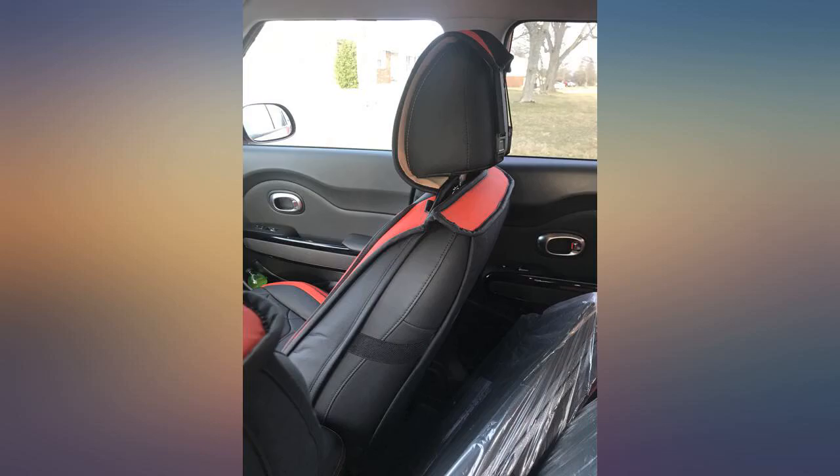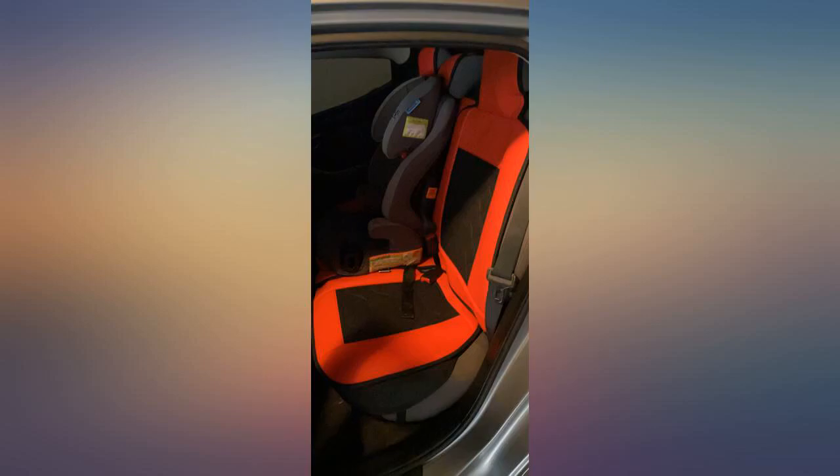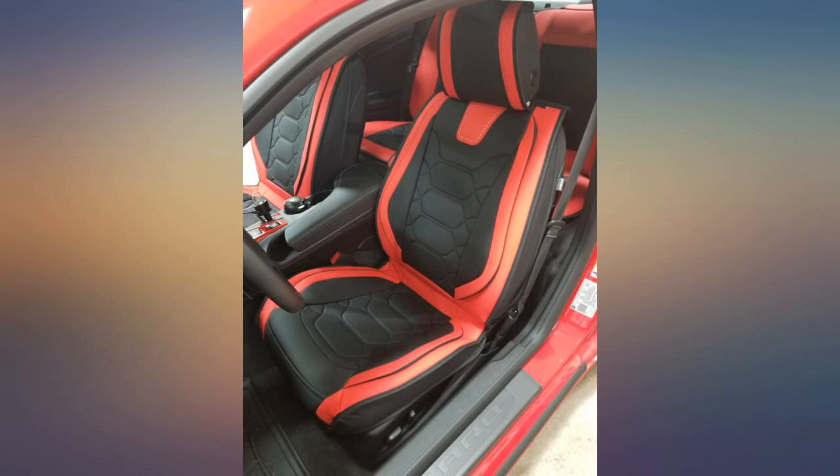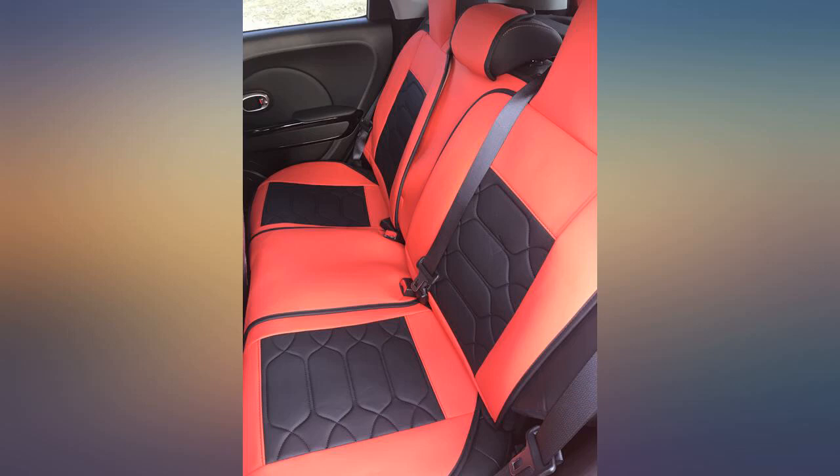I would have given these covers a 5 stars if it wasn't for the back seat install. Maybe they should make it a custom fit and cut around the edges where the seat belt clips in. Beautiful seats — they look exactly like the picture and feel amazing. My 2021 Toyota RAV4 Hybrid really rocks the look.